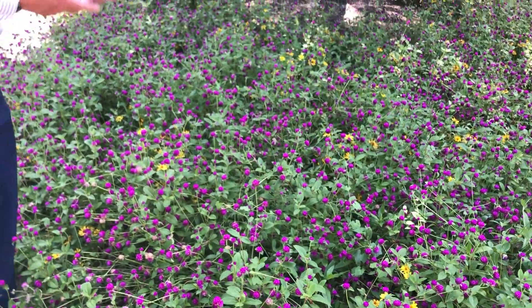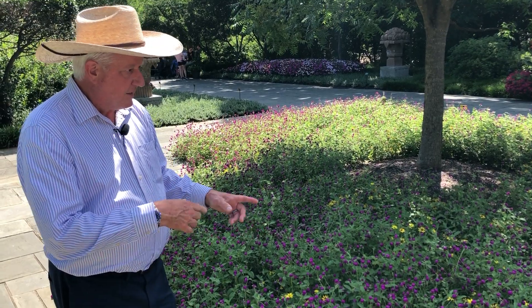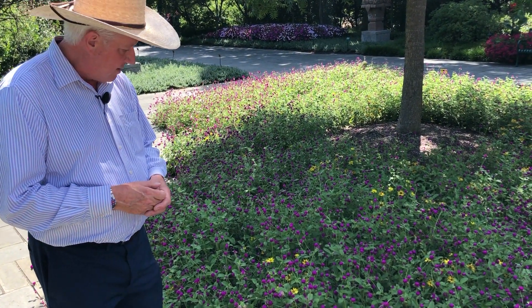Because of all these blooms they produce, they need a lot of energy. So this is one that needs more food and fertilizer than some plants. And it's fun to mix it with other varieties of plants too, because the color combinations can be quite stunning.